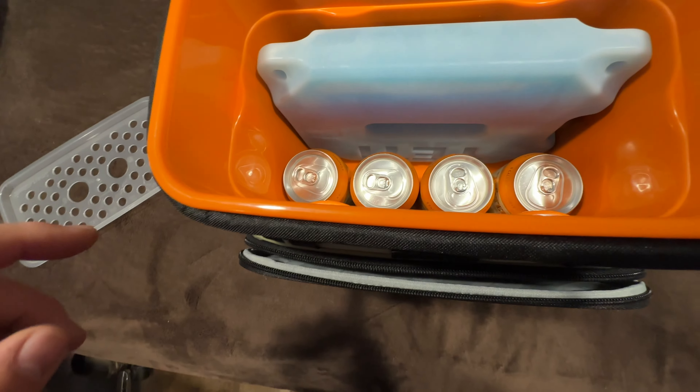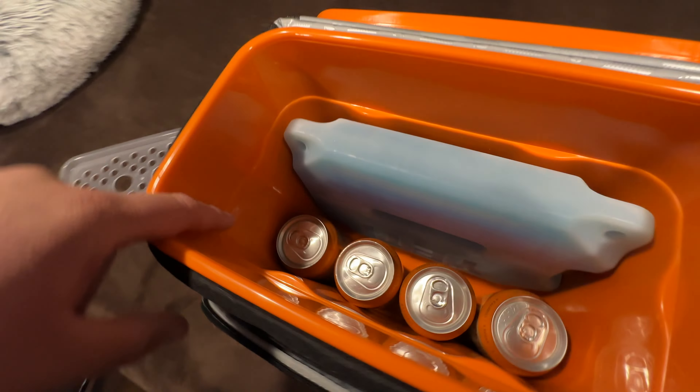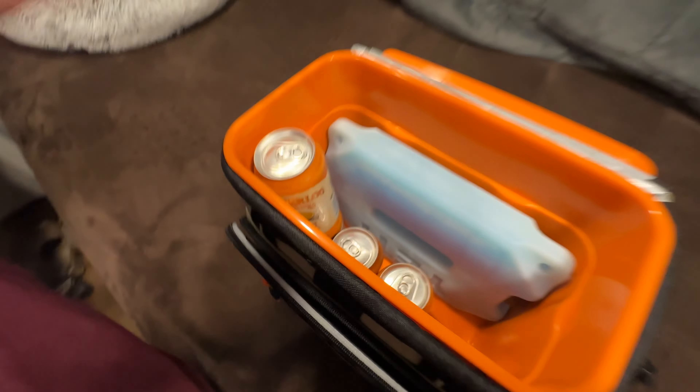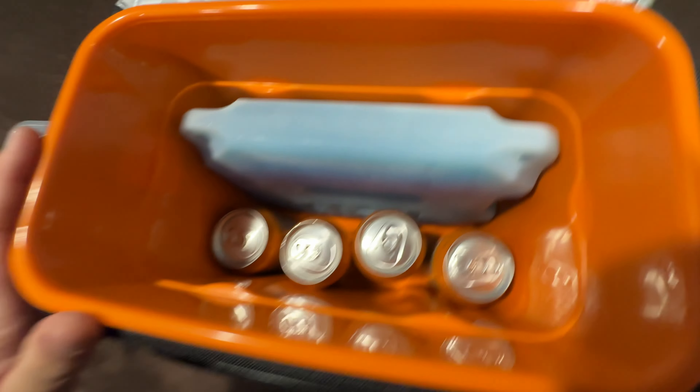Something interesting that stands out — this is marketed to hold a bunch of cans, but if you double-stack cans in here, you're no longer going to be able to fit the ice block. Not a problem for me, but that's definitely worth mentioning.